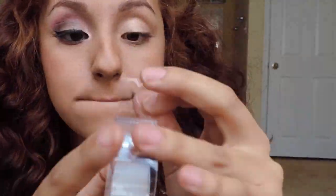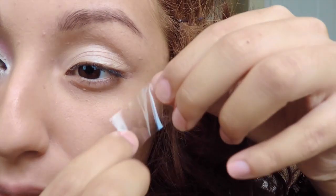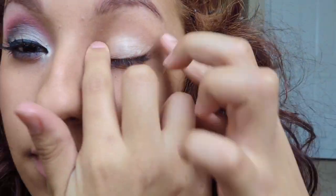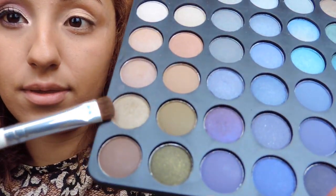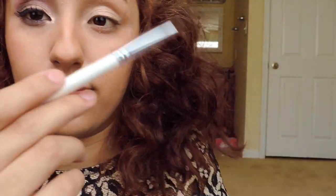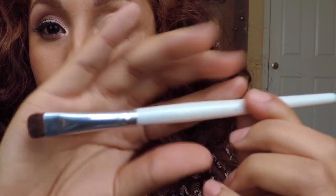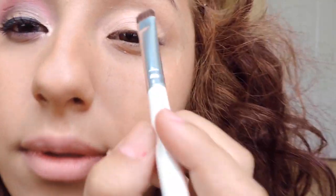Oh, you guys, I totally forgot to tell you — you want a piece of tape on the side of your eyes to have a clean line of makeup so your makeup won't be all over the place. Next, you want to take a grayish color from the BH Cosmetics, any grayish color, and you want to use your smudge brush and put it all over the eyelid gently on top of your base coat.